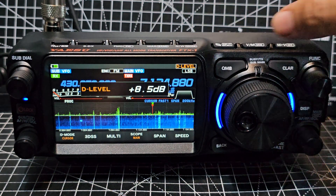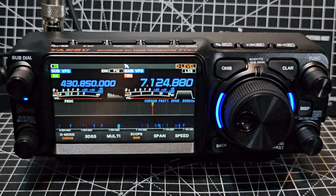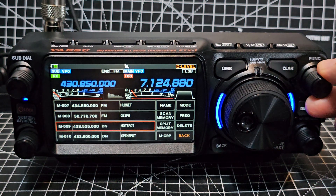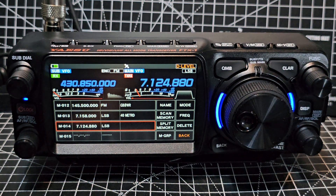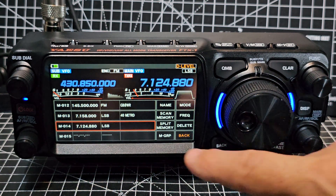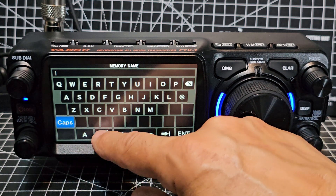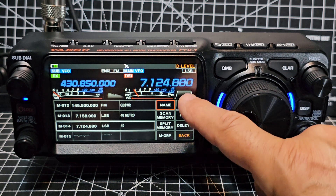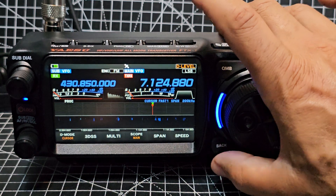There's a quick memory bank (QMB). To put a channel into memory, hold down the VM button — a list appears, scroll down to find a space, press it again and it's saved. This is actually a keypad. You can name the memory channel — tap name, then enter letters and numbers. You can also change the frequency, mode, split, memory group — it's really easy to add memory channels.